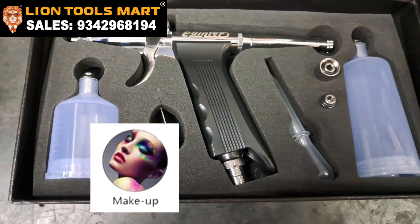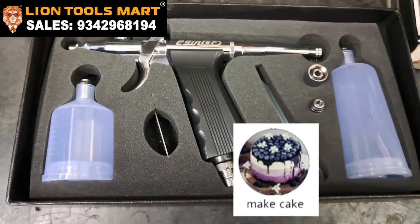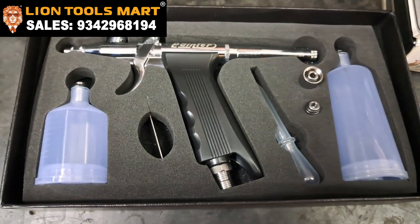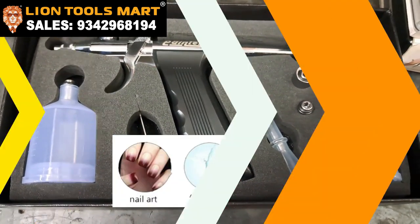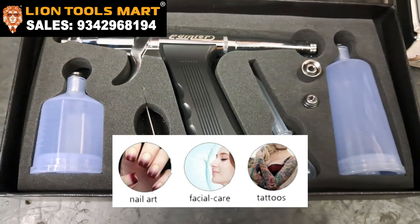Here is the artist. There is a cream coating. There is a tattoo making and tattoo painting. There is a statue painting. You can use it.